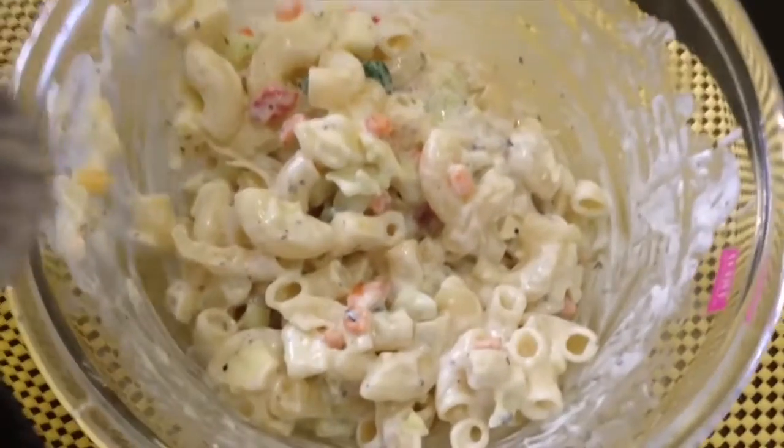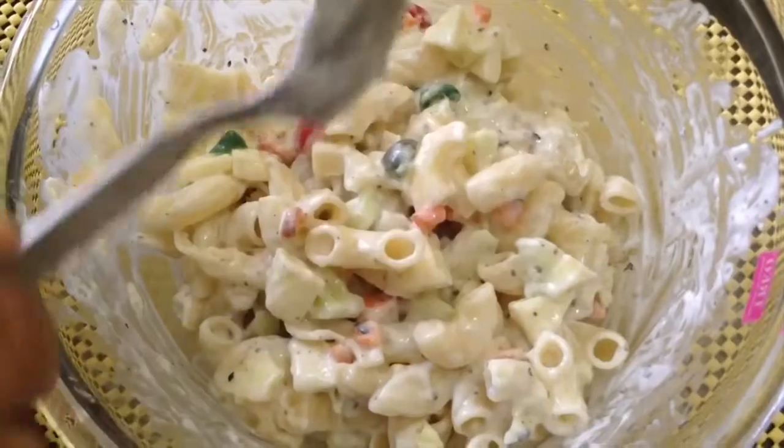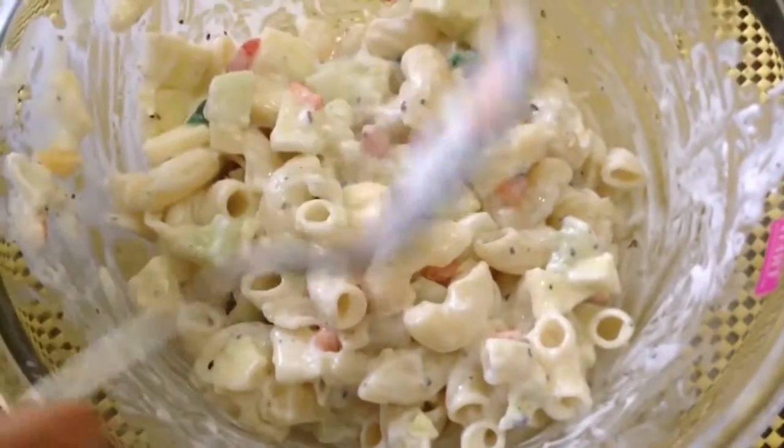This simple salad is ready. Increase the quantity of whichever fruit you like, chill it, and serve it. Enjoy it with your friends. I'm going to show you how to plate it.